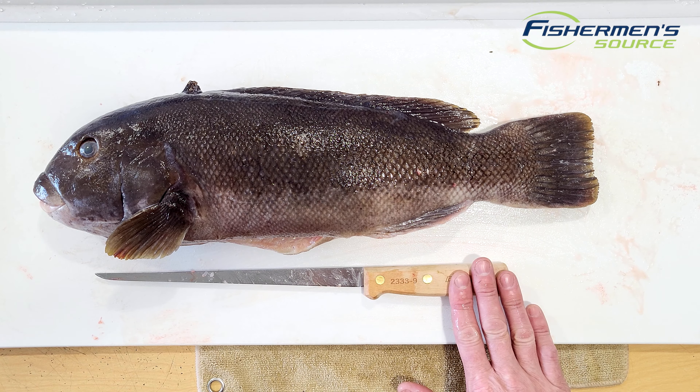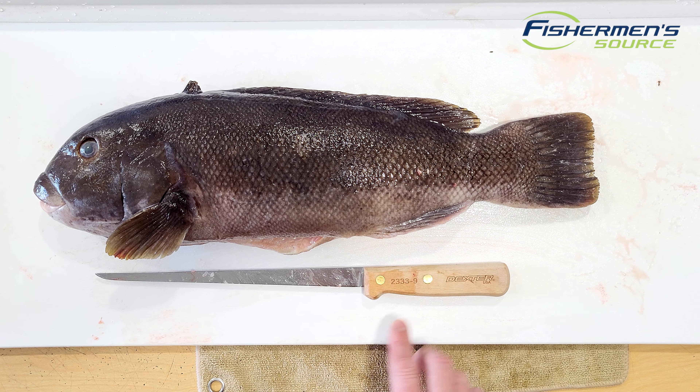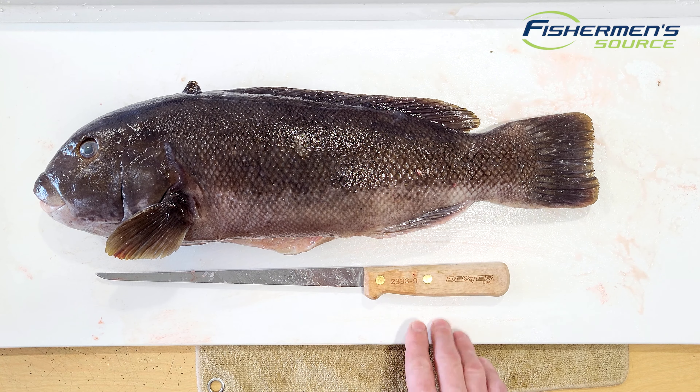Hi guys, Brayden here with Fisherman's Source. Just doing a blackfish filleting video today. A nice big tog caught by one of our co-workers here using the wood handle carbon steel Dexter 9 inch that I really like. We're just going to get right into it.